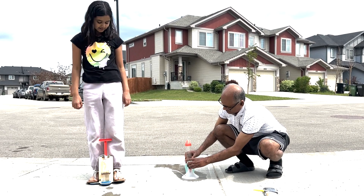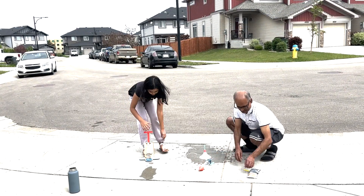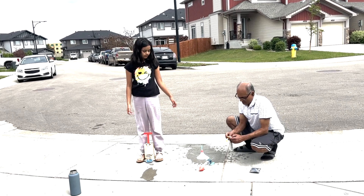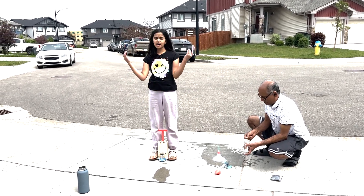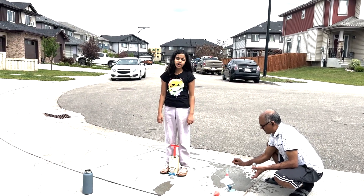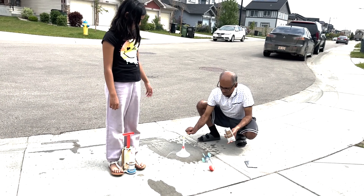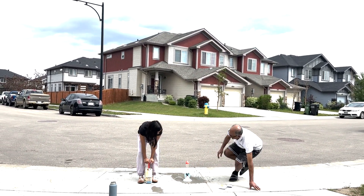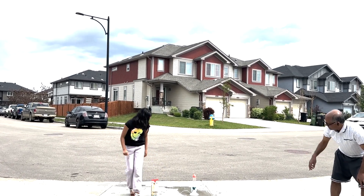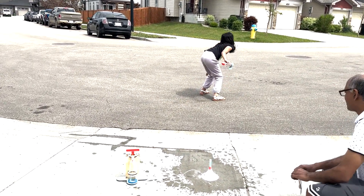Stand back, everyone. Whoa! Did you guys see that?! Let's do it one more time. Make sure there's no water in the tube so that the eruption won't happen right away. By the way, the citric acid looks like salt. And now the baking soda, and now the rocket. Oh no, it's happening already! Okay, everyone move out of the way — ready? Three, two, one. Whoa! So cool!